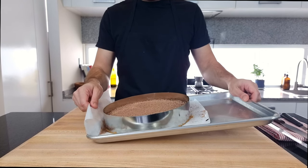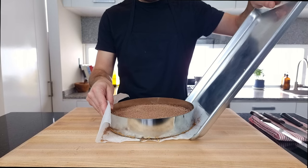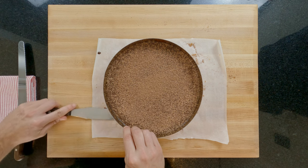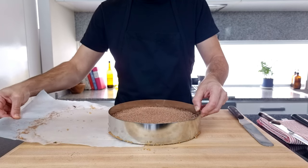Now carefully slide the tart off the baking tray onto whatever surface you want to serve this tart on — for me it's my chopping board, but for you this could be a serving plate or a cake stand also. Using a palette knife or a thin bladed spatula, slide it in under the base to free it from the paper and gently pull the paper out holding the tart in place.